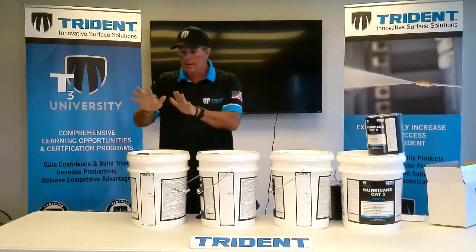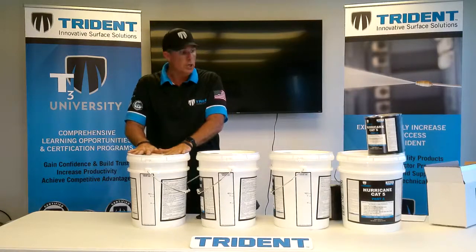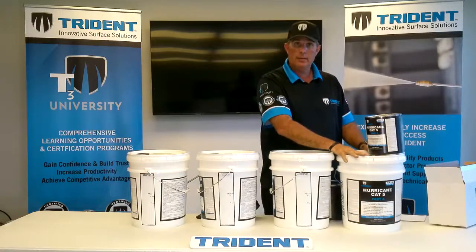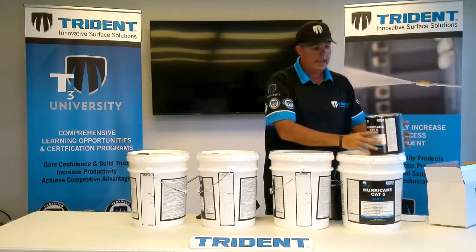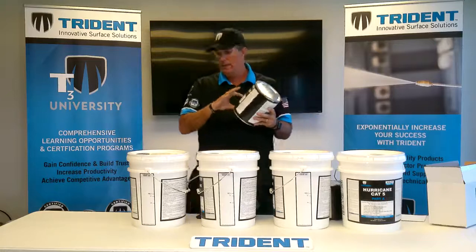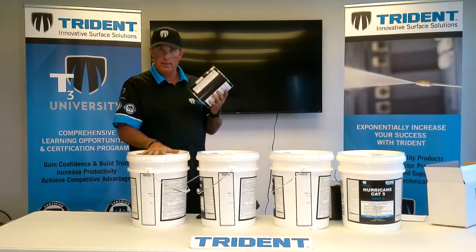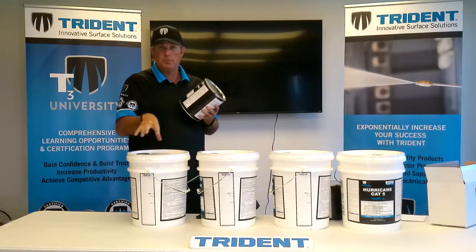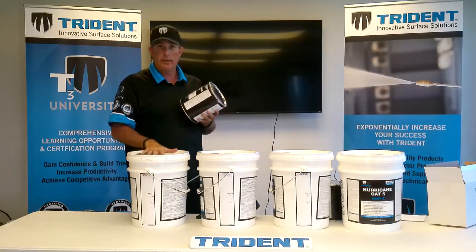If you just need one pail of D2, put 1.25 gallons of Part A and 0.5 gallons of Part B into the pail. Mix Part A and Part B together, then fill the rest up with water all the way to the top. Now you have one pail of D2 solution.